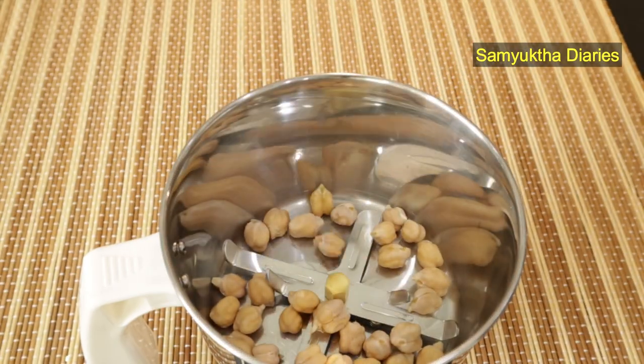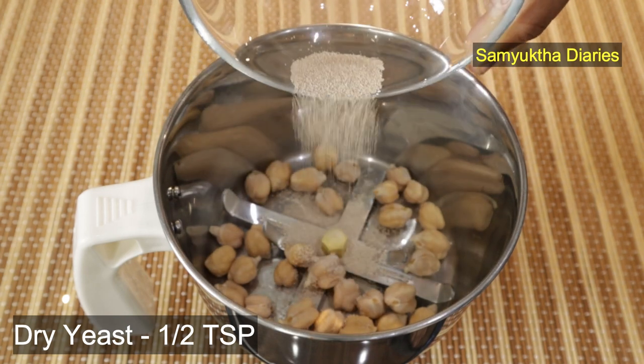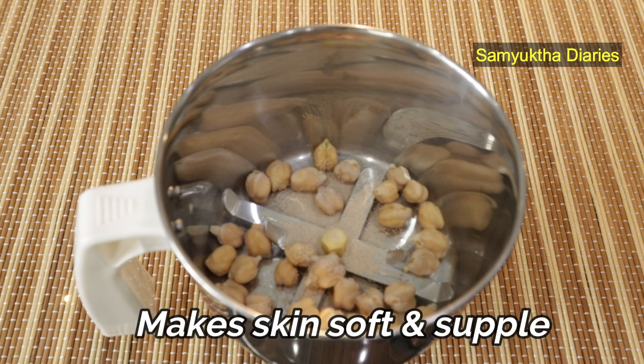I'm going to add this to the blender. Then I'm adding half a teaspoon of dry yeast. Dry yeast contains collagen producing compounds. It increases the elasticity of our skin and makes it soft and supple.